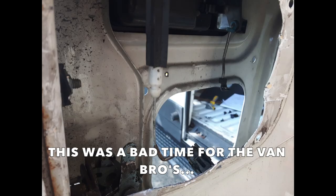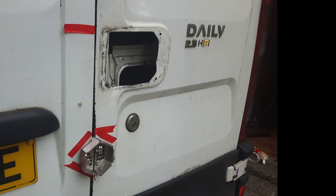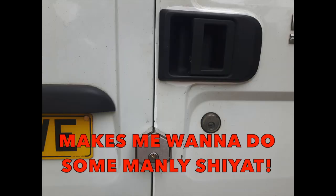This was a bad time for the Vambros, where he put on a new look, put on a brave face, and got on with it. Oh, this stress makes me want to do some manly shit.